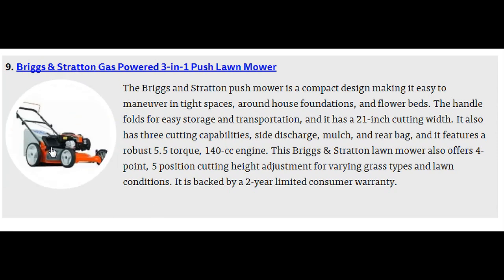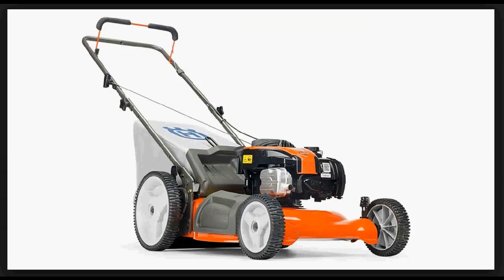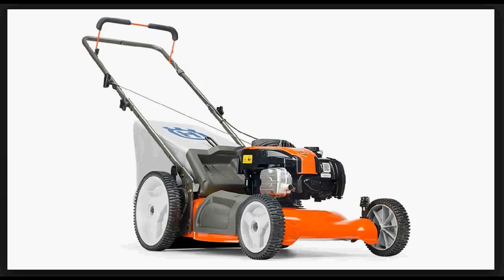Number 9 is the Briggs & Stratton Gas Powered 3-in-1 Push Lawn Mower, selling for $240. It has a really wide cutting width of 21 inches. Standard cutting widths usually range from 10 to 16 inches, so this mower will help you make fewer passes while mowing, which is always a plus.